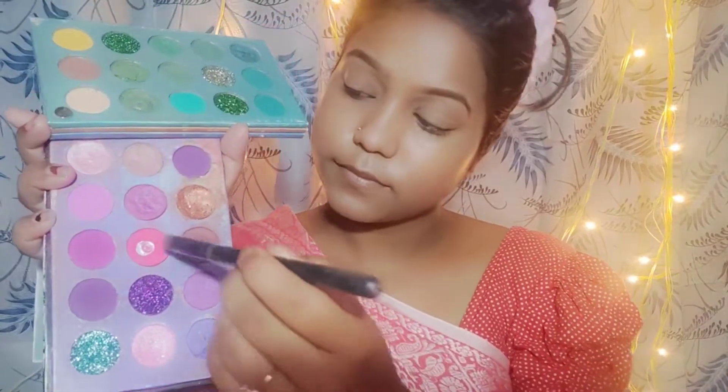You should have an eyeshadow palette with a brown shade. Do contouring and make a lip line with the brown shade. You should also have an eyeshadow palette with a pink shade.